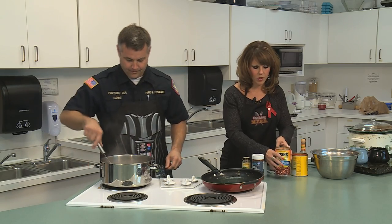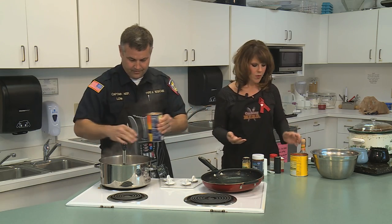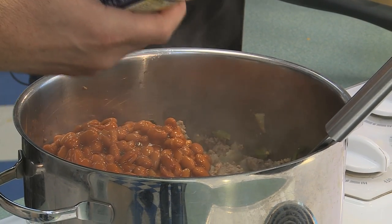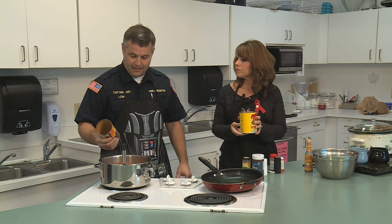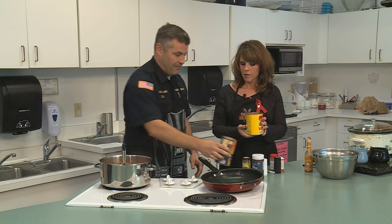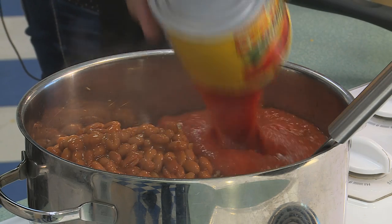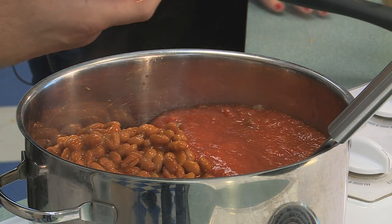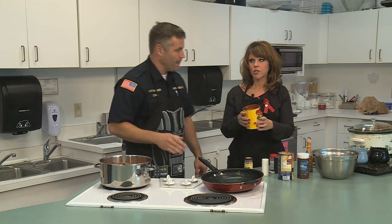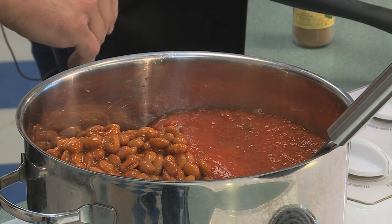So you want to do the beans next? Sure, we're just going to dump them in. Are those already flavored? These are the chili beans — there are several different brands out there, Bush's just happens to be one of my favorites. You can get the chili beans already with mild sauce or hot sauce, whatever you prefer. And these are crushed tomatoes. You could make it a little hotter if you use Rotel or something with diced chilies in it — that adds some heat.